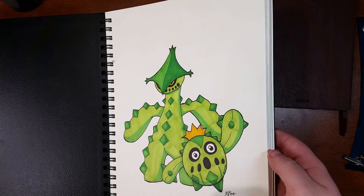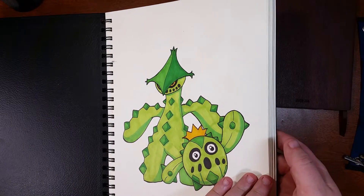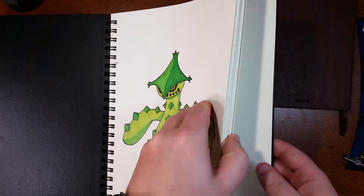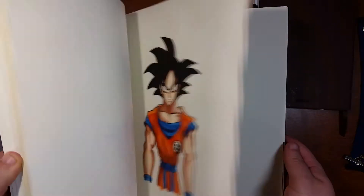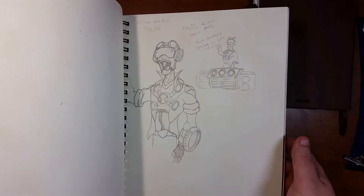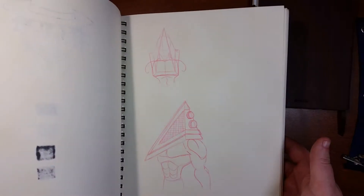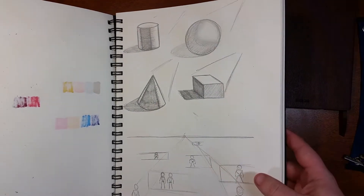Let me give you a little flip-through of the sketchbook. This here is the Pokémon Cacnea and Cacturne evolution drawing — I'll leave a link to it in the description. Some of these are just basic sketches, just playing around trying to get better, and some of them are full renderings which have actually been turned into videos.